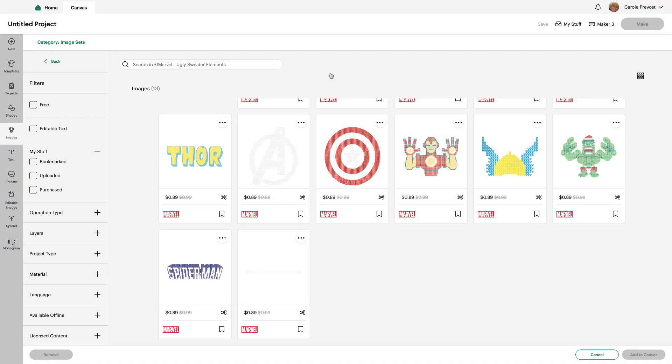Next we have Marvel Ugly Sweater Elements. This is eight images.